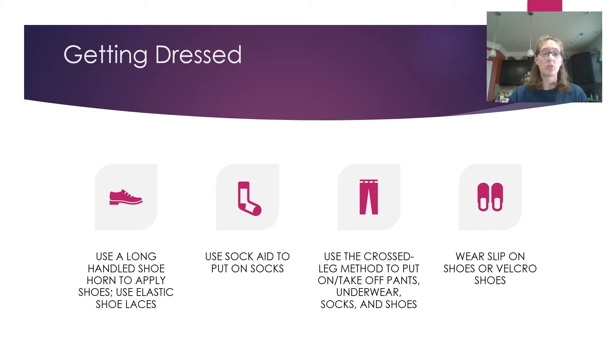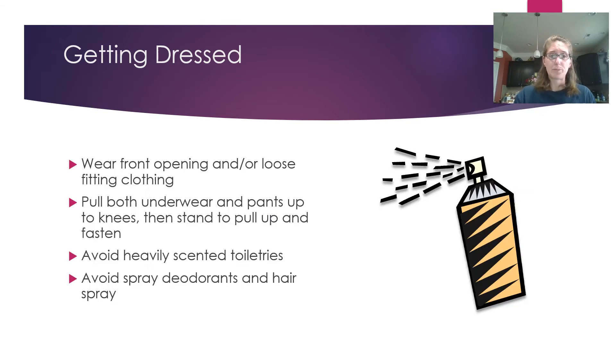Wear slip-on or velcro shoes so you don't have to worry about tying. Wear front-opening clothing — a button-up shirt is much easier to put on and off than pulling something over your head. Also choose loose-fitting clothing, as tight binding clothing is a lot harder to put on. Pull both underwear and pants up to your knees then stand up to pull them all the way up — this way you only have to stand once.